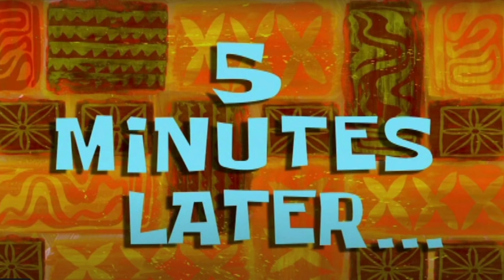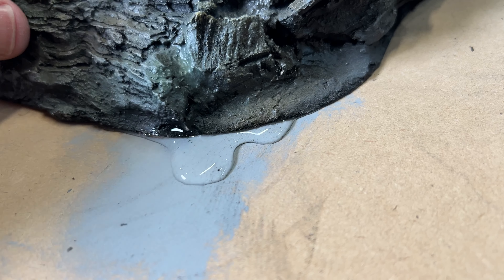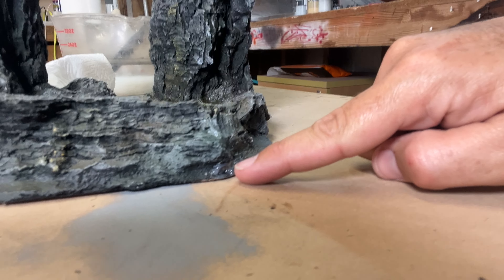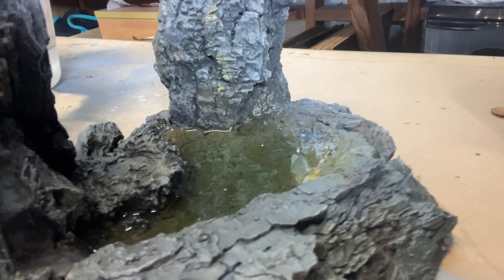It's holding — thank goodness. Five minutes later... okay, no it's not holding; seems like it was just a delayed leak. So I've had to plug up a couple more gaps, including one on the outside, and so far it looks to be holding.